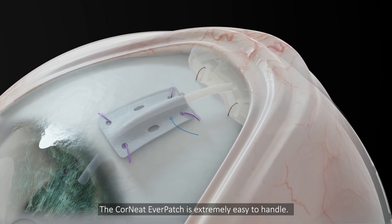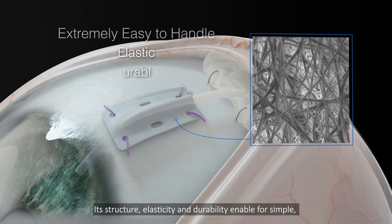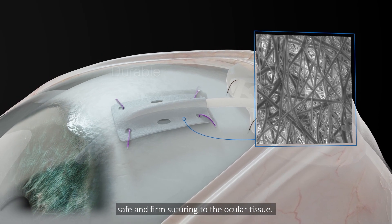The Cornete Everpatch is extremely easy to handle. Its structure, elasticity, and durability enable simple, safe, and firm suturing to the ocular tissue.